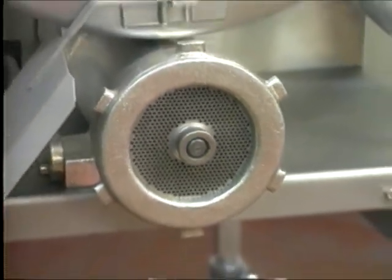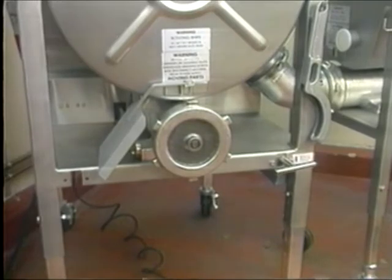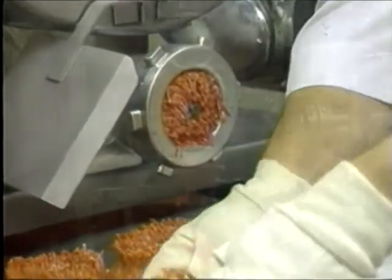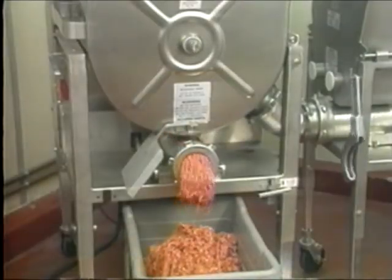For versatility and convenience, both the 175 and the 180 feature interchangeable 42 and 52 heads. This means that you can use a 42 head for rosetting directly onto trays or use a 52 head for greater production speed, all on the same machine.